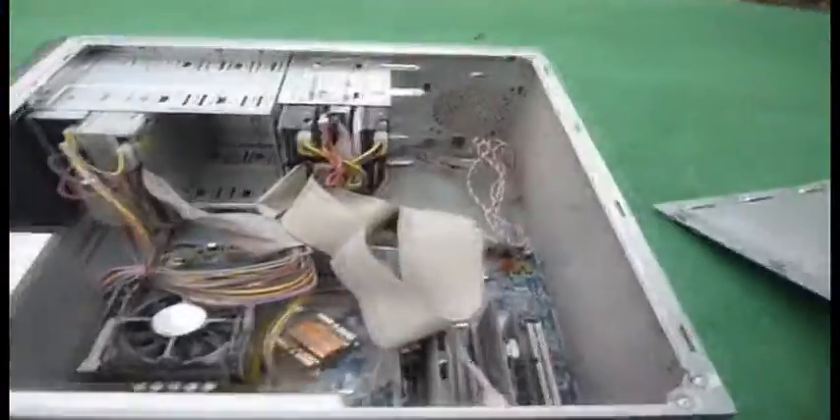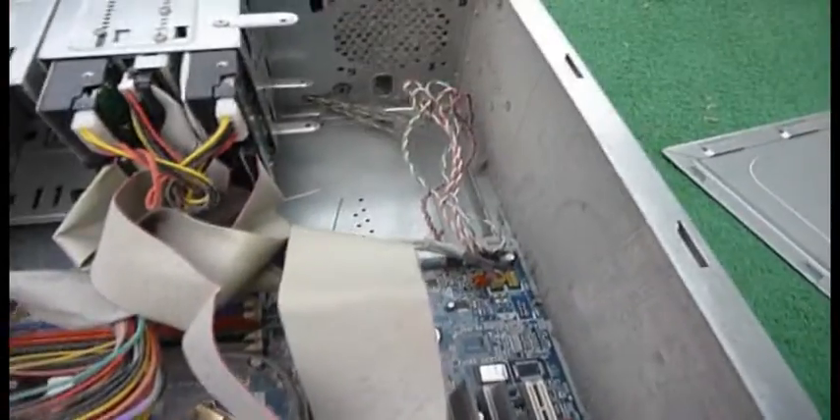I've re-screwed the plate back in, now I will proceed to unscrew the other side. There we go. Wow, this looks pretty clean actually — how disappointing. Well, since we're already halfway through, let's get to vacuuming, shall we?